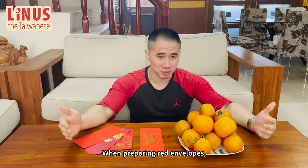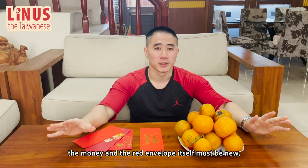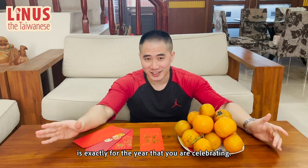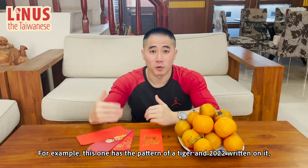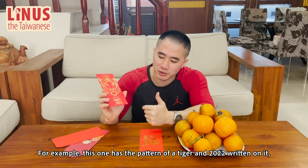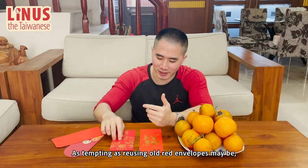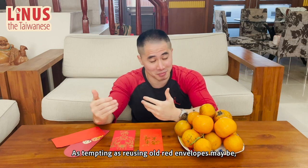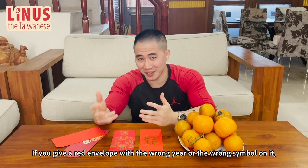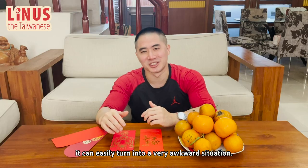When preparing red envelopes, the money and the red envelope as well must be new. And you have to make sure that the red envelope is exactly for the year that you are celebrating. For example, this one has the pattern of a tiger and 2022 written on it, so it should only be used for this year. As tempting as reusing old envelopes may be, don't. If you give a red envelope with the wrong year or wrong symbol on it, it can easily turn into a very awkward situation.